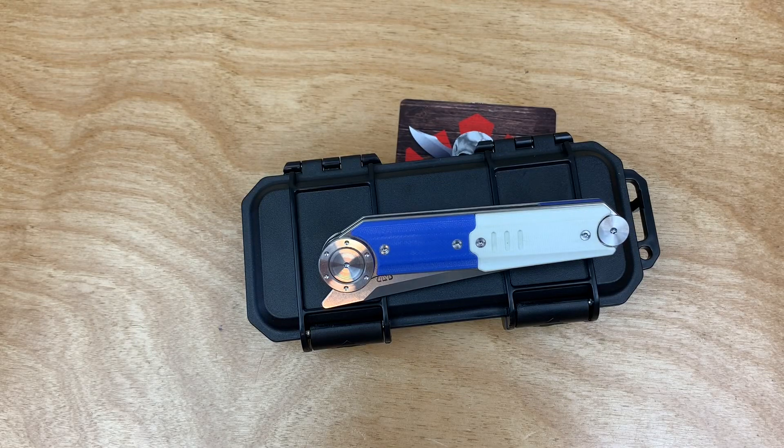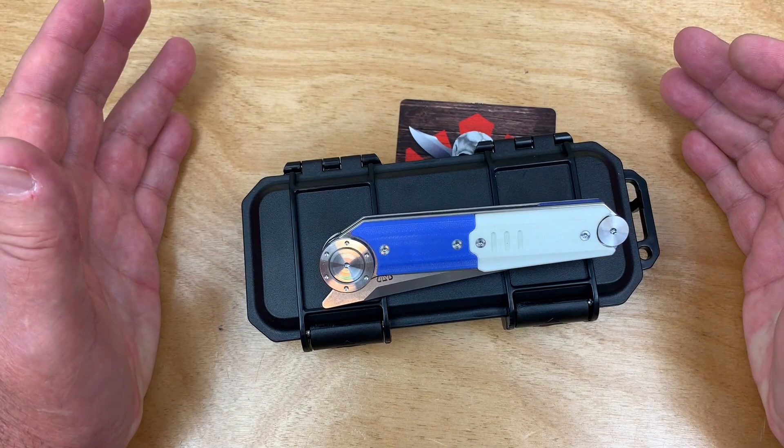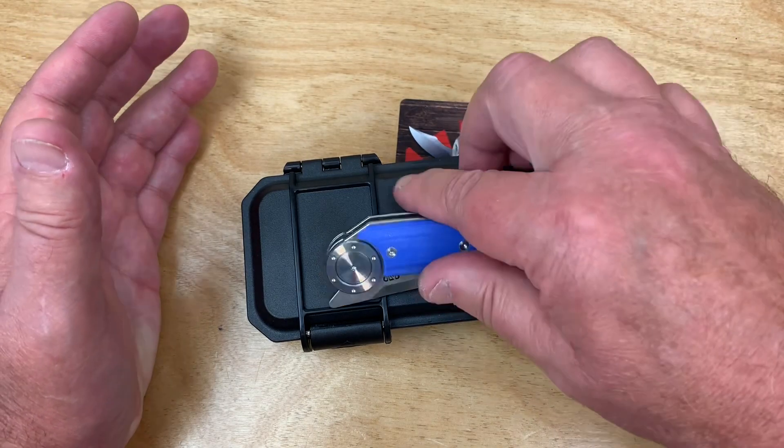If you can't join them, knock them — and we got knock knives.